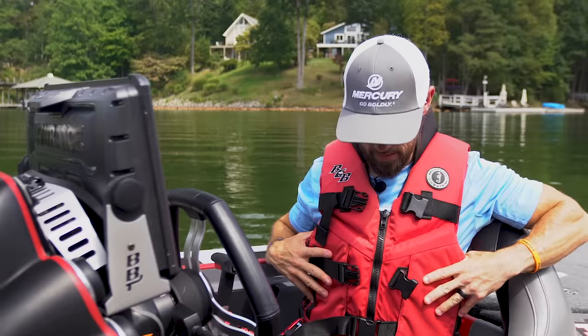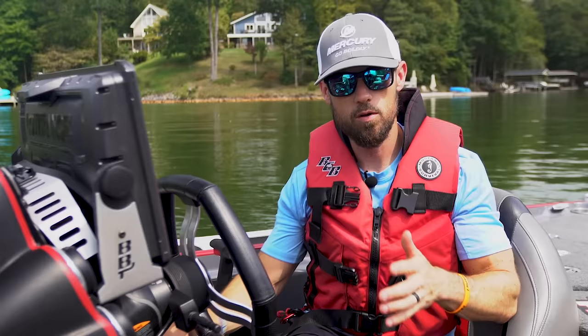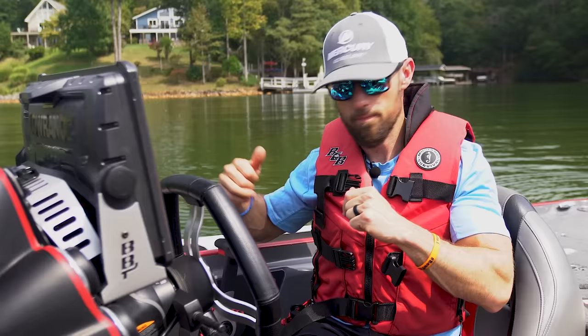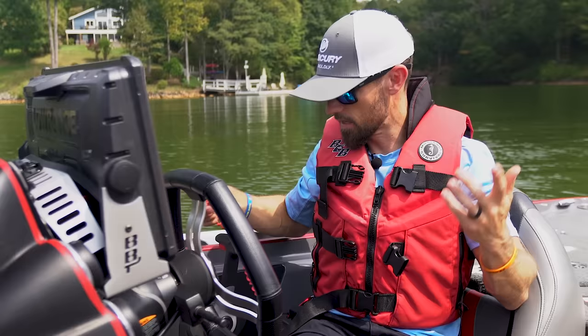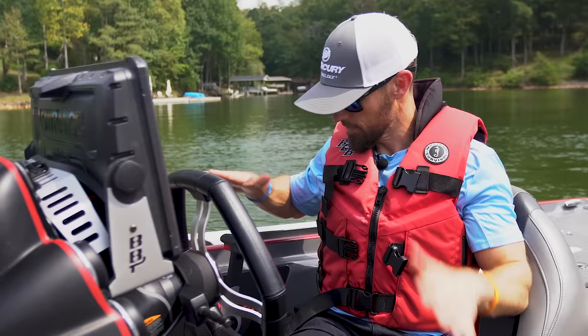Rule number one: put your PFD on, put your life jacket on. I really like the foam life jackets. This is a Mustang jacket, but you want to make sure that it fits well — it doesn't ride up too much and it fits you snug. Rule number two: get your kill switch attached. Before you go anywhere, make sure your kill switch is attached. When your motor is running and you go down the lake, if something happens — you hit a log or a wave and get thrown out of the boat — that kill switch will cut the engine off. That's why they call it a kill switch.